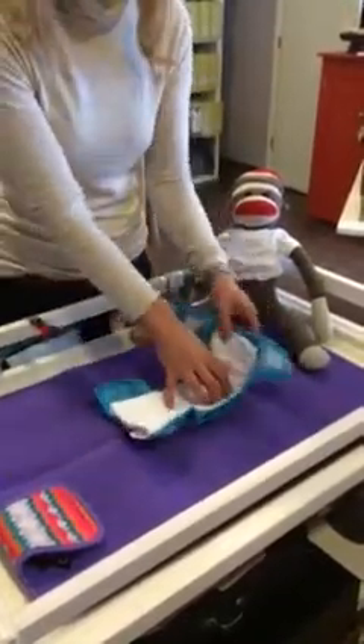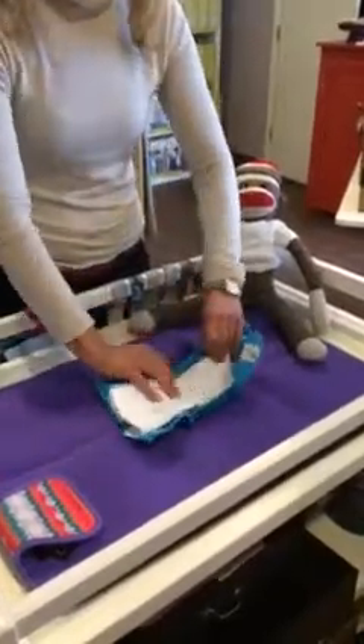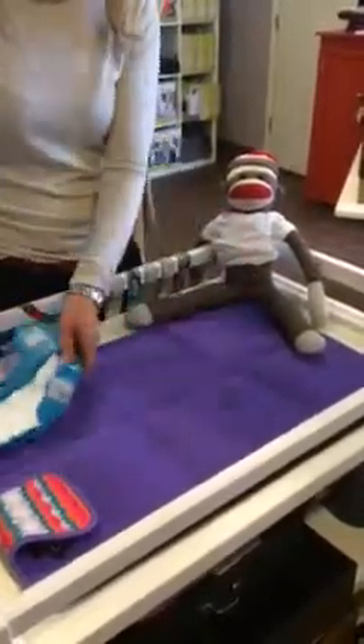This cover has double gussets, which is really helpful for just keeping everything contained with this diaper fold. I like to hold the pre-fold down in the middle and pull the cover sort of up and around, so it's kind of all ready to go to put on your baby.